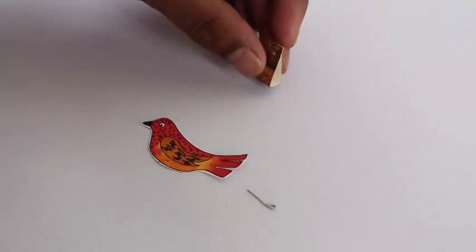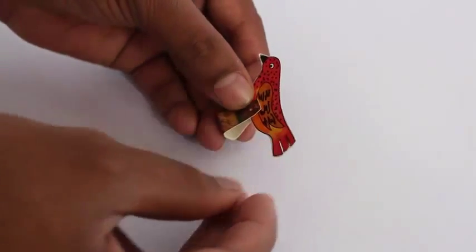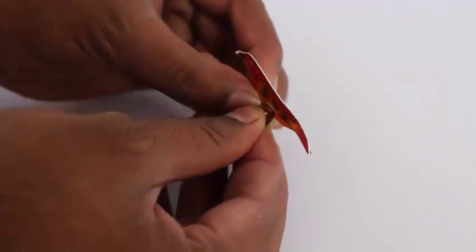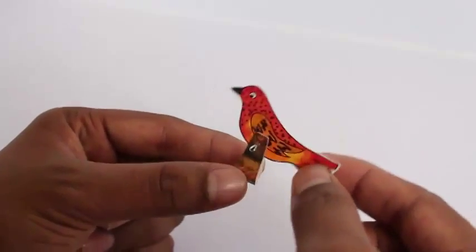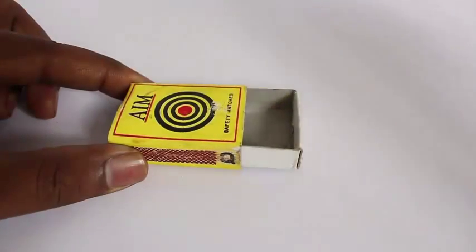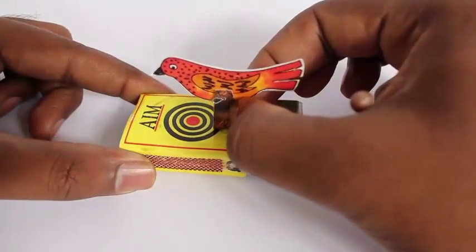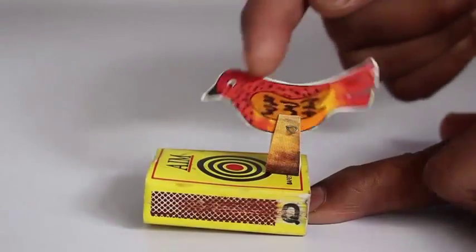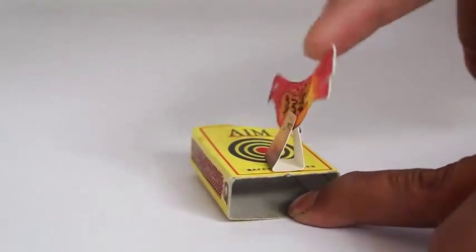First fold the U-shaped fulcrum. There are two holes in the fulcrum and one near the base of the bird, and put a wire inside it. This will become like a hinge — like the see-saw hinge — and the bird will be able to rock on it. Now place a dab of rubber glue on top of the matchbox and fix the base of the card sheet fulcrum. If you press the head or the tail, then the bird will rock either to the left or to the right.